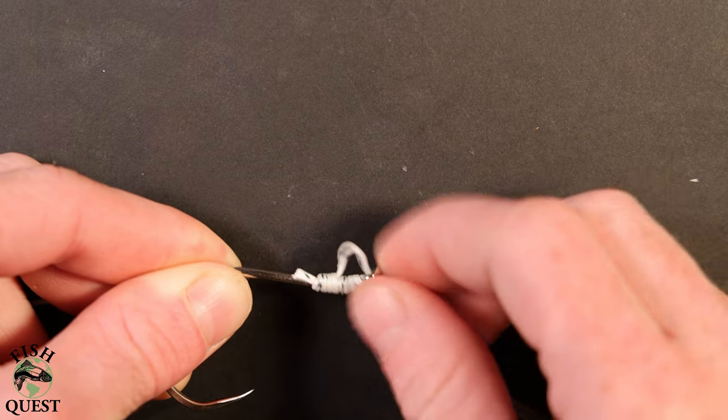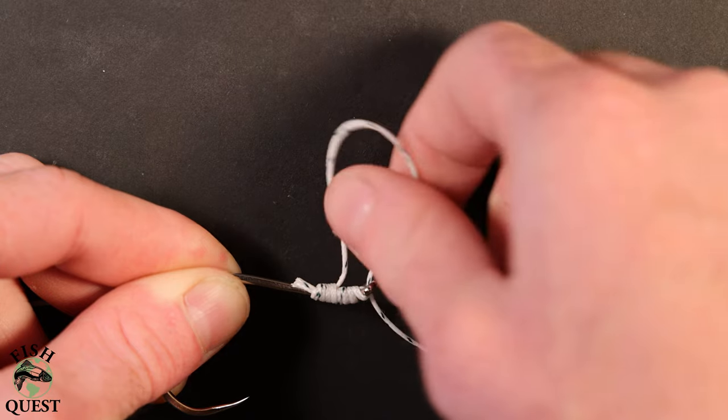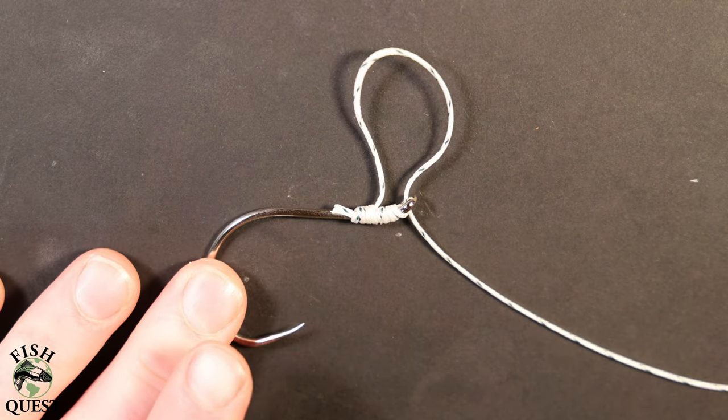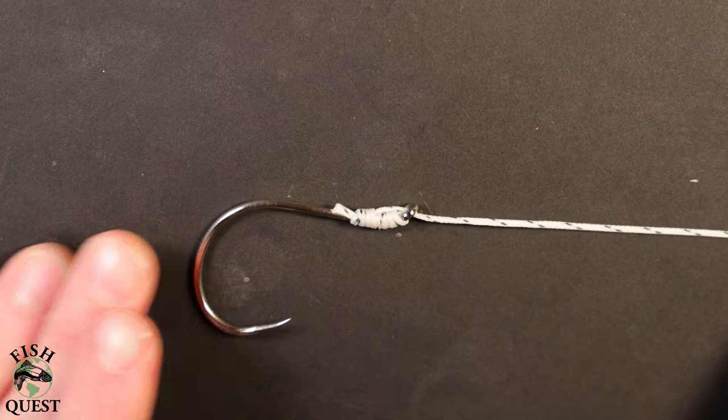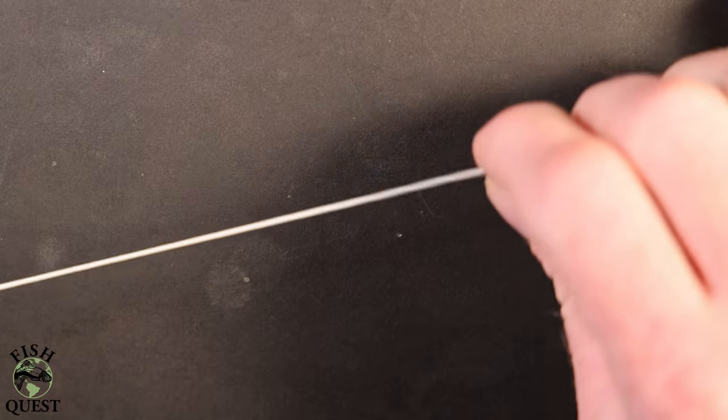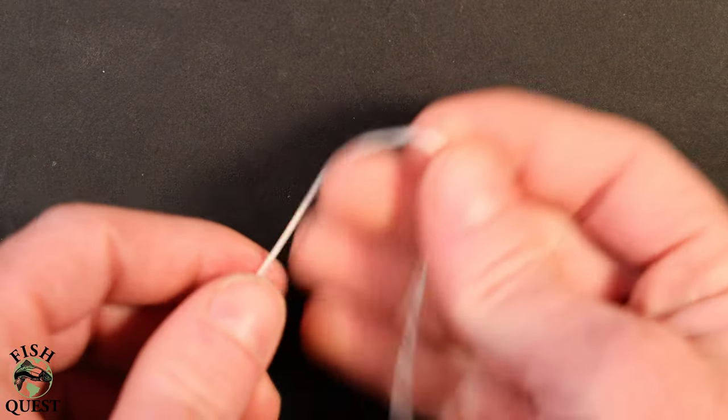This right here is why it's called an egg loop knot. This loop that is held together by the wrap can be opened and closed. This will allow you to add soft baits or attractants that would otherwise fall off the hook or be lost.